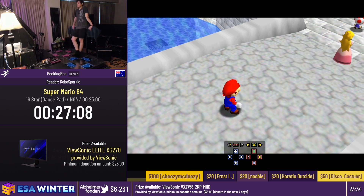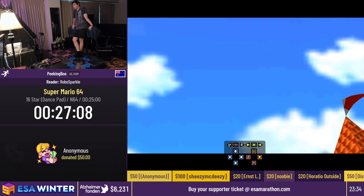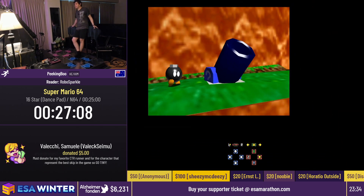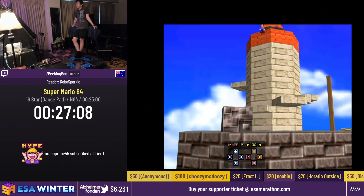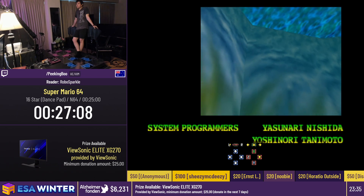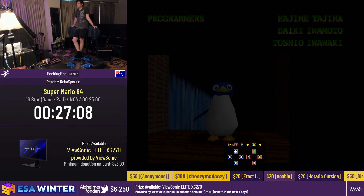Any final comments, shoutouts, anything, Peking Boo? If you're interested in more dance pad speedrunning, we've got Celeste in this event later in the week. If you want to see more dance pad speedruns, I do a variety of games on my channel at twitch.tv/PekingBoo. Enjoy the rest of the marathon. This is the end of my shift. When we come back after intermission, you'll be joined by the amazing Nashlax as your donation reader, and MedicCasts will be doing a Hades speedrun. Don't go anywhere — unless it's just to get a cup of tea and then come back. Bye.